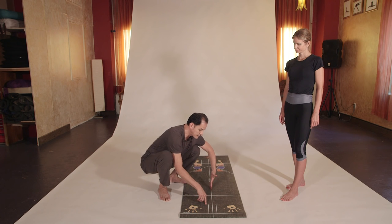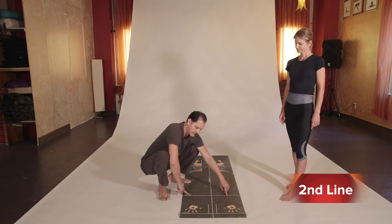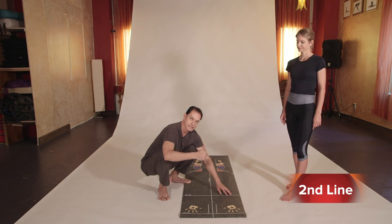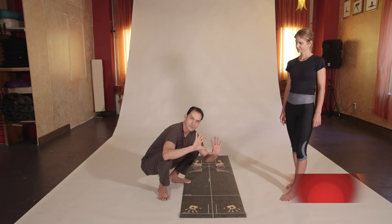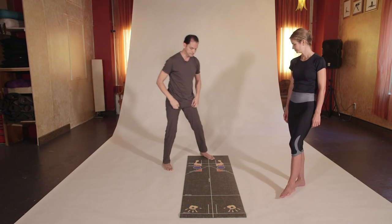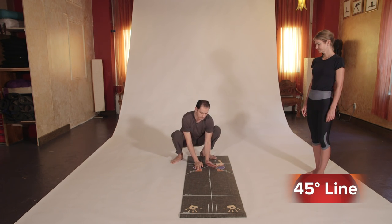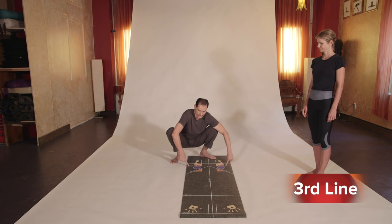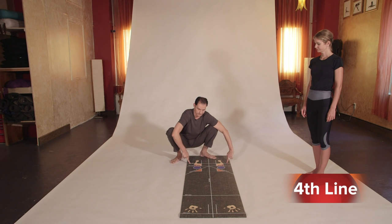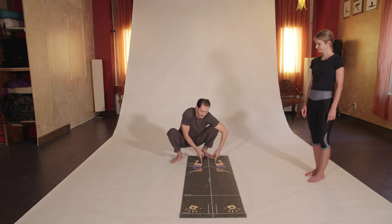On the center we have the middle line. From the first line we have the second line, which we use to do arm balancing poses like Bakasana, Mayurasana, and poses that have to do with the hands. Then we move to the back of the mat: we have the 45-degree lines to the right and left, the third line, and the fourth line. Between the third and fourth line, next to the middle line, are two parallel lines eight inches apart.